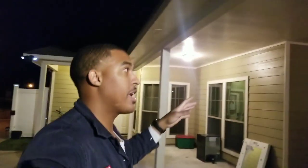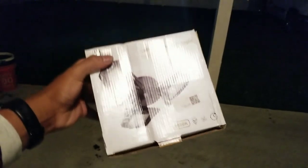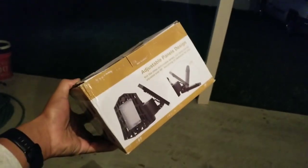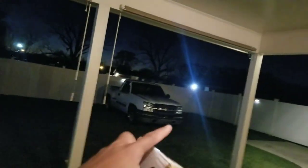Before we get into the install, you can see the lighting we have outside under the carport is just horrible, so we're going to change that out real quick. I picked up some LED deformable lights — I'm sure everyone's been seeing these going around online. They're supposed to be super bright, so I have two of these. We're going to throw these in and upgrade our lighting before we knock out the cold air intake. Heard a lot of good things about these.